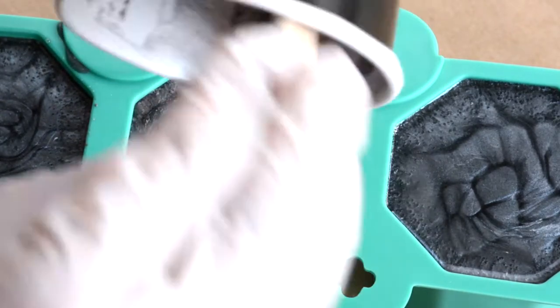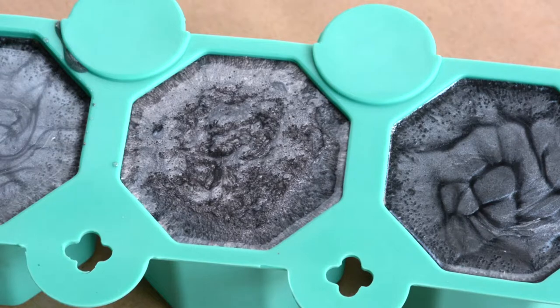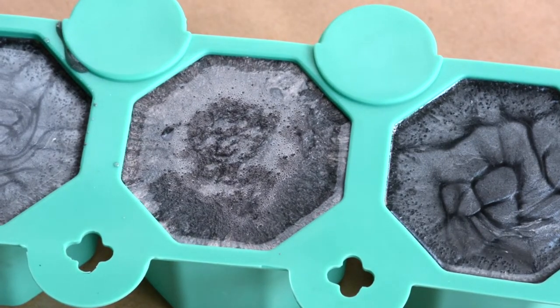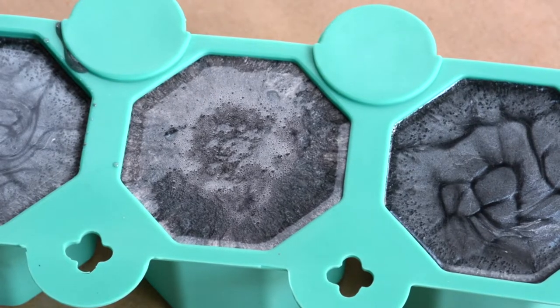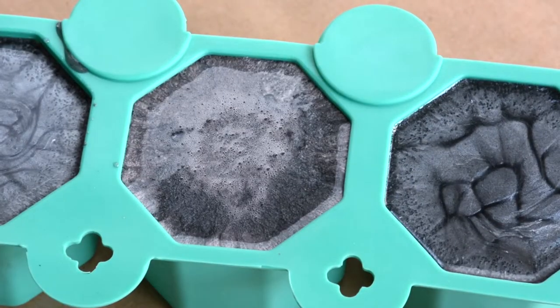Here you can see another close-up of the bubbles forming, and then grabbing the heat gun and mixing up this top layer and popping all of these tiny little bubbles and large bubbles that are rising to the surface as the air tries to escape the resin in the silicone mold.